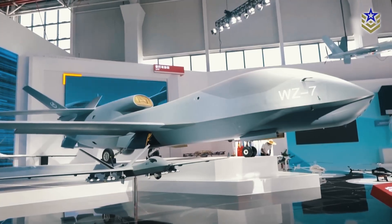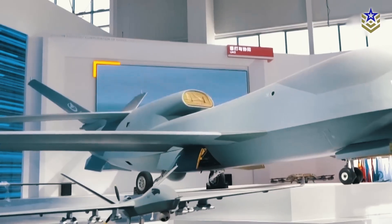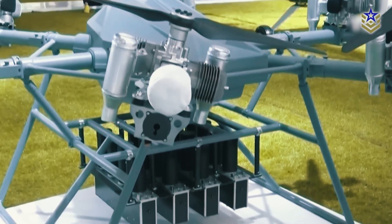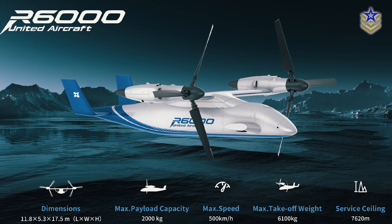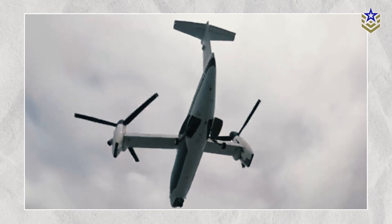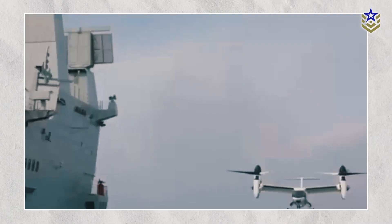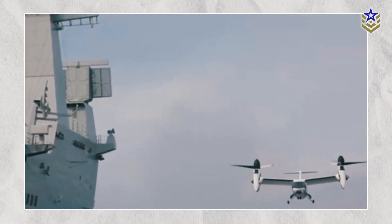The Lanying R6000 represents an important addition to China's UAV fleet, which has expanded in recent years with platforms designed for specific mission types. Designed and manufactured by the private aerospace firm United Aircraft, this tiltrotor drone is being marketed as a multi-mission platform capable of performing a wide range of roles depending on mission needs. With its ability to transport personnel, cargo, or military equipment, the Lanying R6000 offers flexibility that many conventional UAVs and helicopters cannot match.